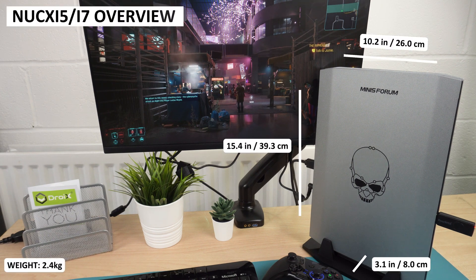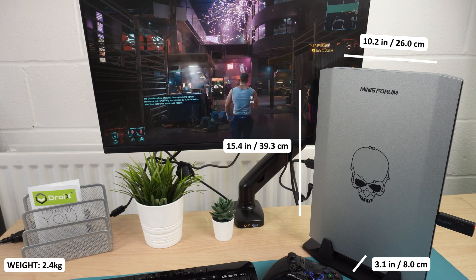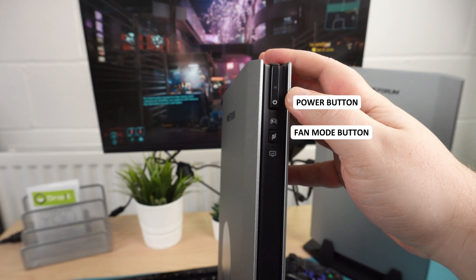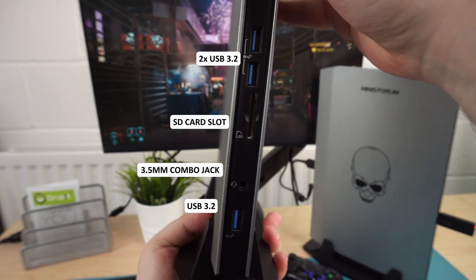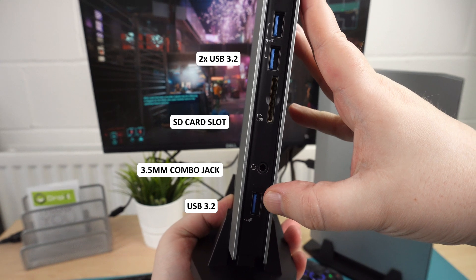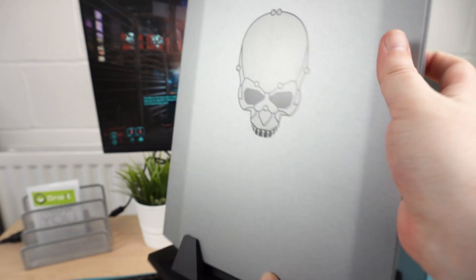When on the stand, the NookX measures 10.2 x 15.4 x 3.1 inches and weighs 2.4 kilos. On the front, from top to bottom, are the power button and fan mode switch which switches between normal and gaming fan speed. There are two USB 3.2 ports, a SD card slot, a 3.5mm combo jack, and one more USB 3.2 port.